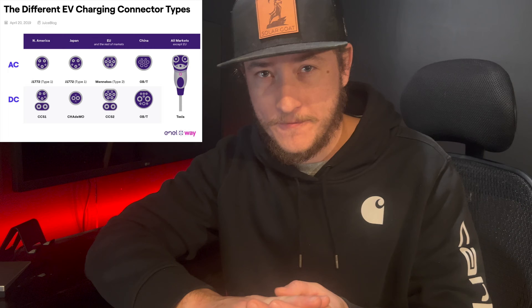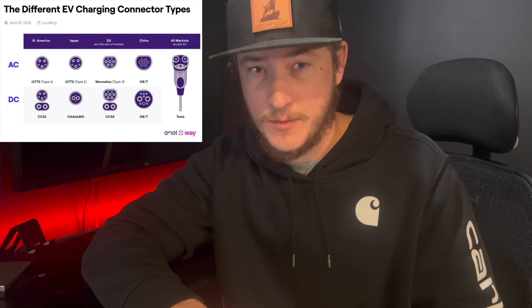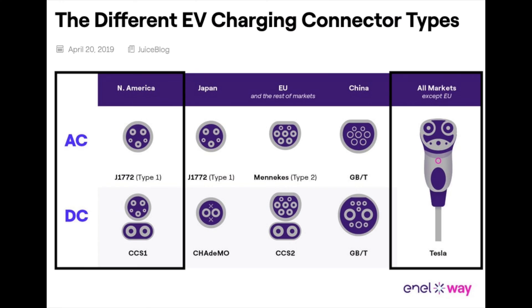In North America, we have three different styles of charging ports. We have Tesla, which is universal and unique to Teslas. We have the J1772, which is the majority of electric vehicles around here. And then we also have the CCS1, which is the Ford Charge Station Pro's charging port. The CCS1 is essentially a J1772 with two DC ports at the bottom, so it's a little bit bigger.